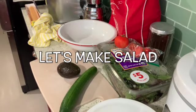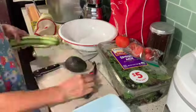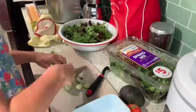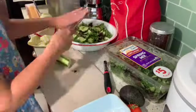Let's make some salad. I'm taking down an extra little dish here because I'm going to set aside some of the cucumber and the leftover avocado so I can eat it the next day.